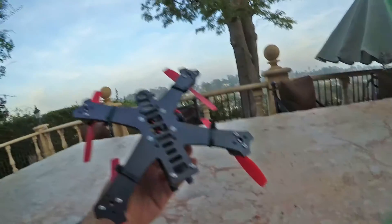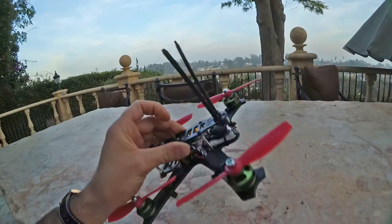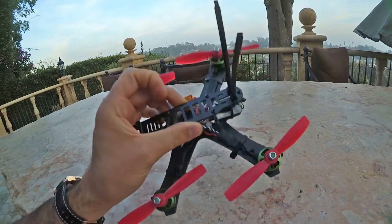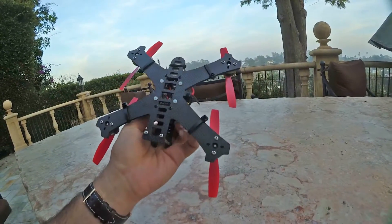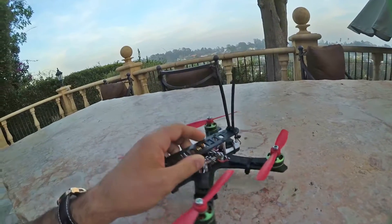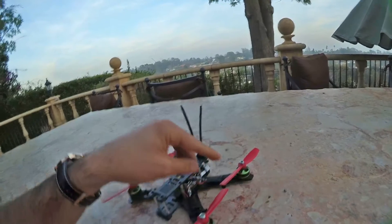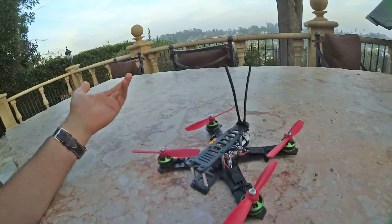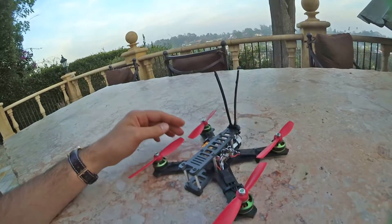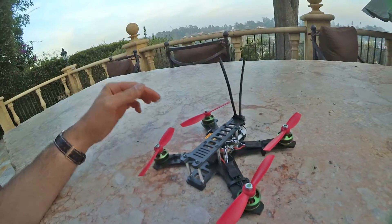Otherwise it's about 93 grams of carbon fiber and maybe 10 to 12 grams of 30mm standoffs with aluminum screws. It's a solid craft — basically the same as the one I fly, except that I have 2205 RCX motors on mine, which surprisingly aren't that much better than these motors. I'm impressed with these Multistar motors — I haven't used them in a while but they are much better than I expected.